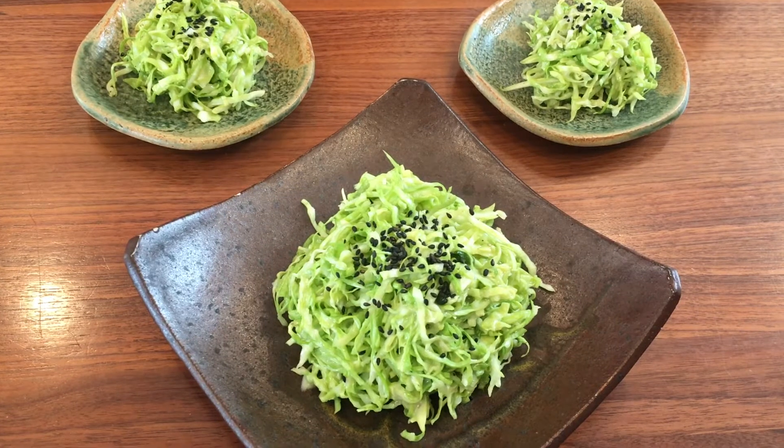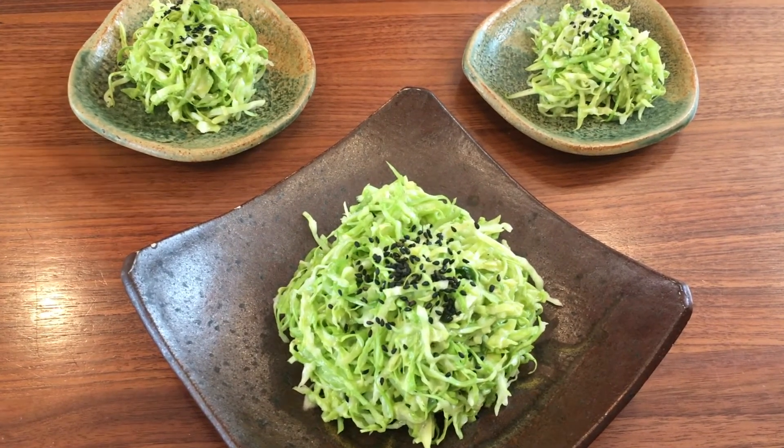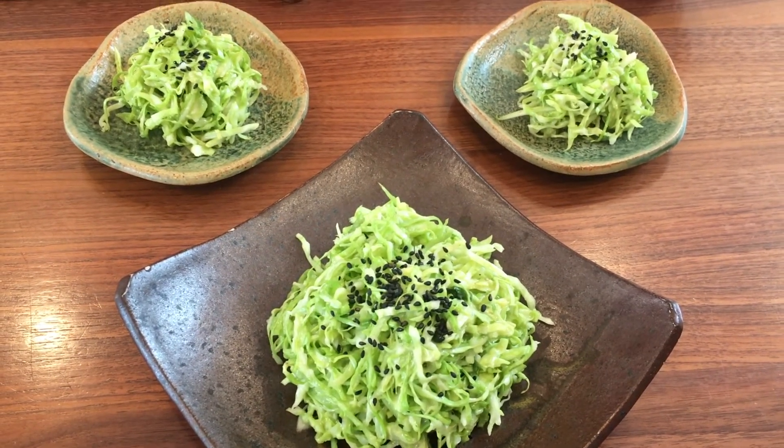So this is the finished dish, and I plated it on the serving dish. When I did, I put a little bit of black sesame on top so that it looks really pretty too. And let's eat. Itadakimasu.